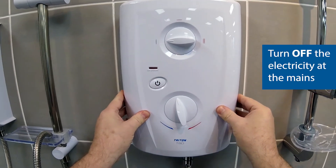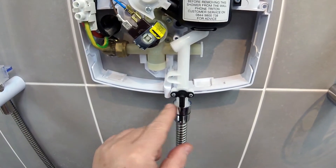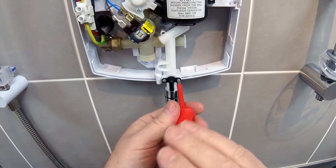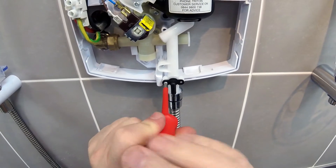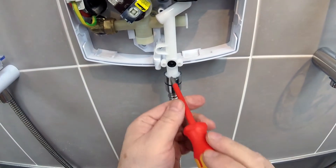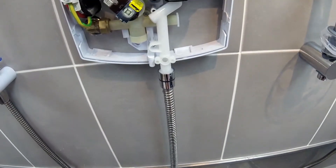I'll disconnect the electric so we're safe and then we'll take the cover off. As you can see, that's the offending article. It's very easy to change — just a couple of screws. You need a number one posi drive. We'll go in there and take both screws out. We'll pull that out and as you can see, in there is a diaphragm. The diaphragm itself comes out and you can see it's actually ripped — it's operated, that's where the water is coming from.